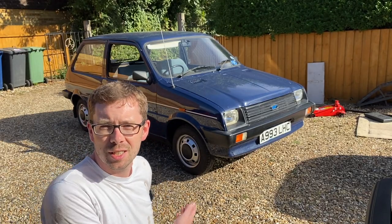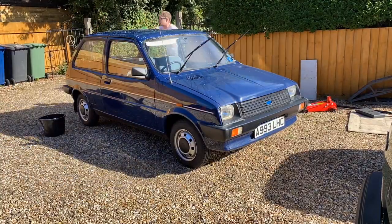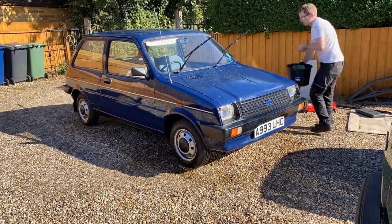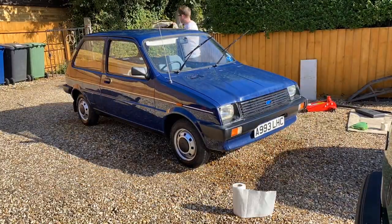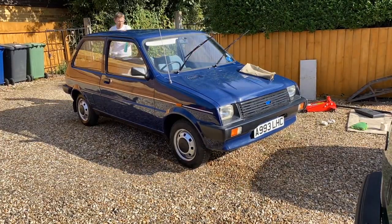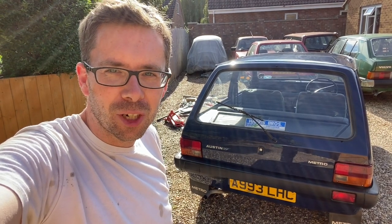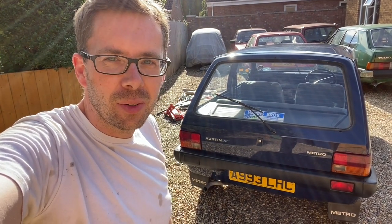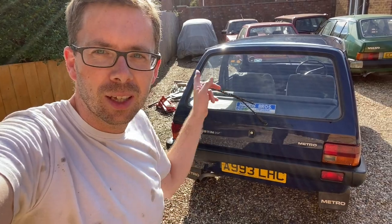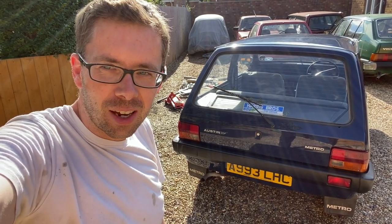The mechanical jobs are done for the day, so let's give this little munchkin a pre-show wash. Right, that's looking a little bit more presentable for the show tomorrow. That's it for this video — I hope you enjoyed it, just a little play around with the Metro. Subscribe if you want to see more of me playing with these and some other cars hopefully in the future. Take care, I'll see you soon in the next video, bye.